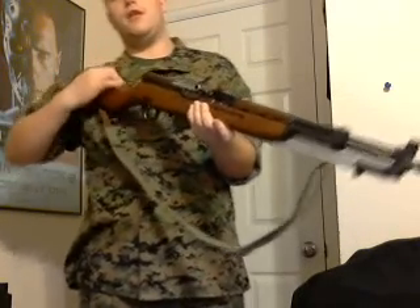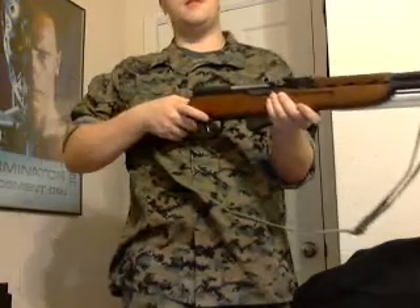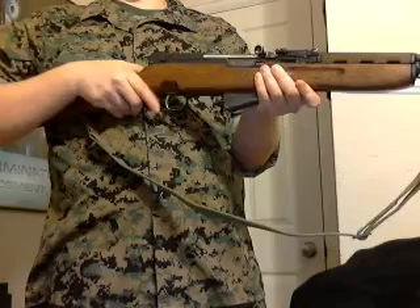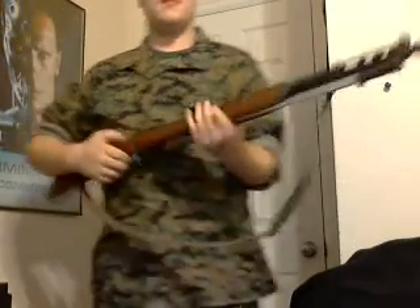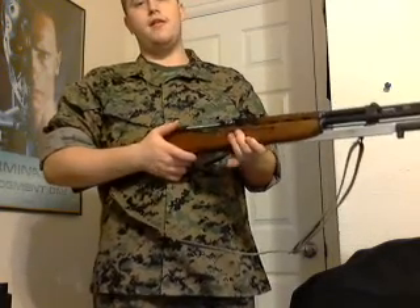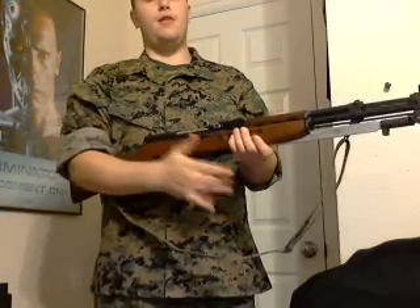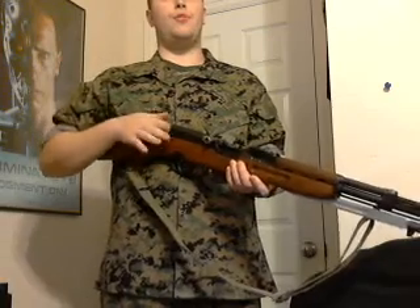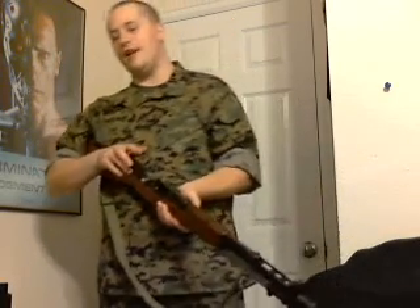Then you just close the bolt and you're good to go. After that, you just take the safety — it's right here, in the up position it's safe — then you just move it down. If you want to unload all of your rounds, you just take the magazine floorplate release here on the bottom and pull it to the rear, and all your rounds will drop out. To clear the rifle, simply pull back on the bolt and it will lock back, indicating to you that it is empty.